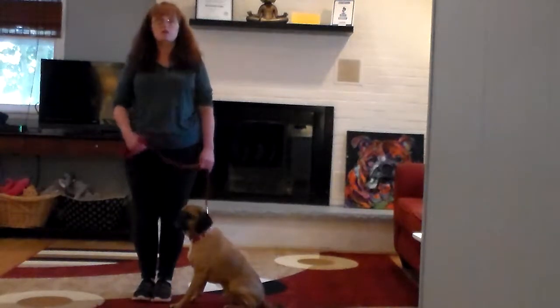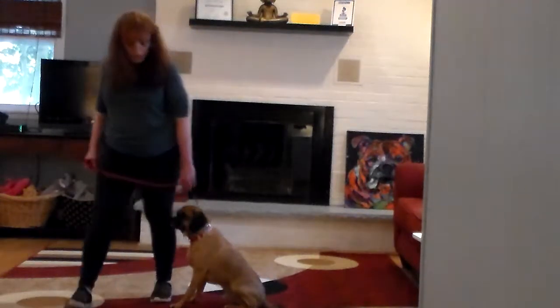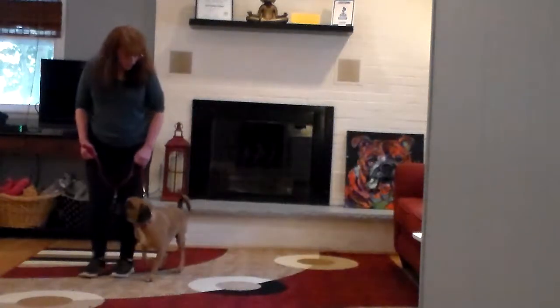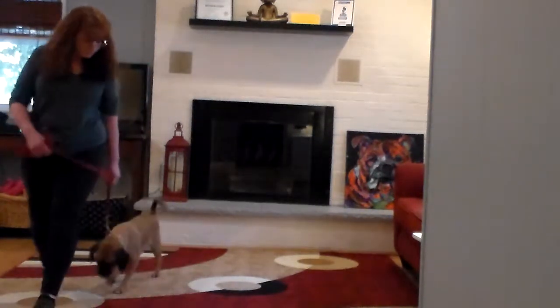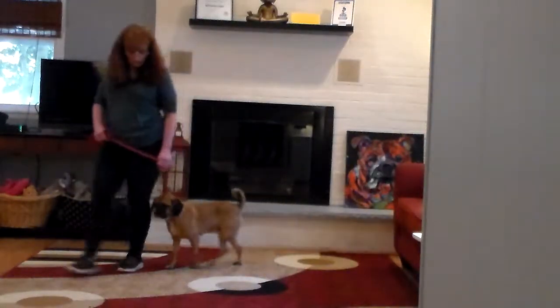All obedience starts with the dog seated nicely on your left. The first command is heel. Bentley heel, and we take off walking. He's been taught to walk nicely with you, keeping pace, not pulling ahead or falling behind. And every time we stop our feet he's been taught to sit automatically. Bentley heel. Good job boy.